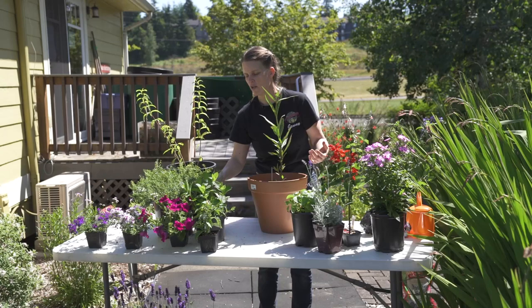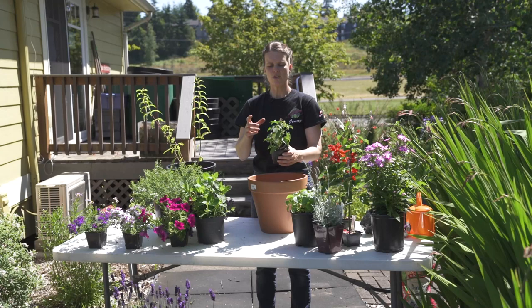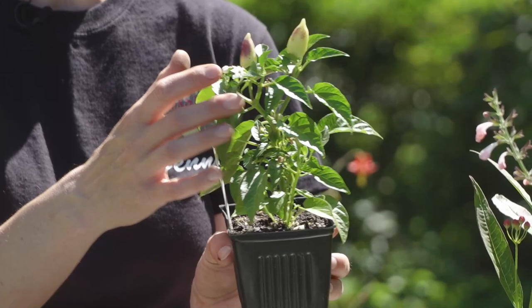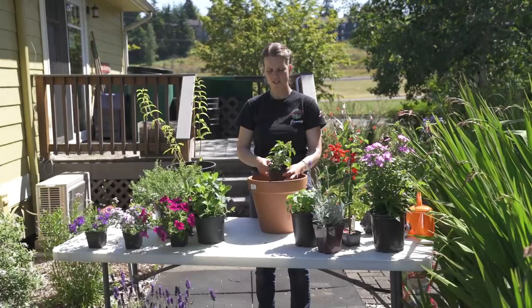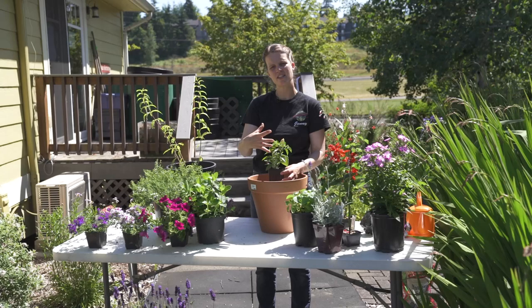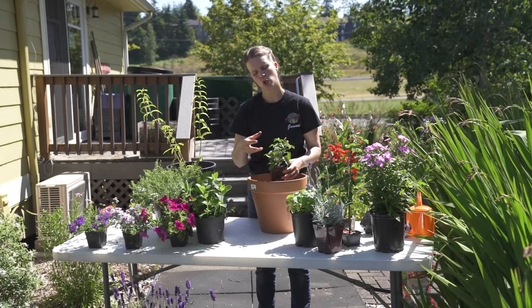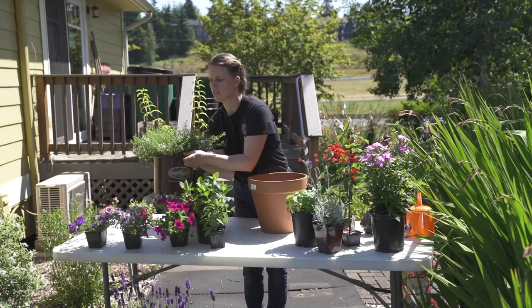You could add some petunias or some verbena — something just to spill over the edge while you have this absolutely gorgeous milkweed in the center. Now what I really like as well are these little ornamental peppers. The ornamental peppers will bring pollinators in because they're going to want to get into the flower, and then you get these little peppers in gorgeous colors. You can stick that in the center, plant multiples, and have different colorations. This one is going to be orange, red, cream, and purple — it's a really cool pepper.